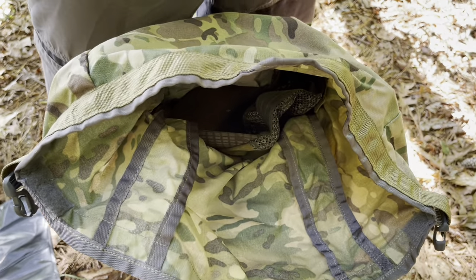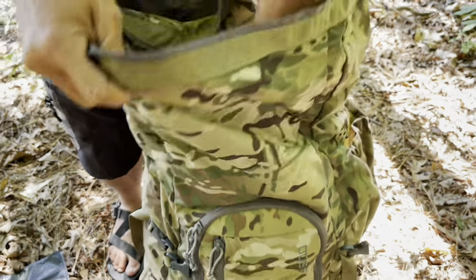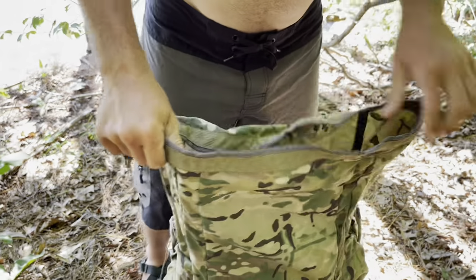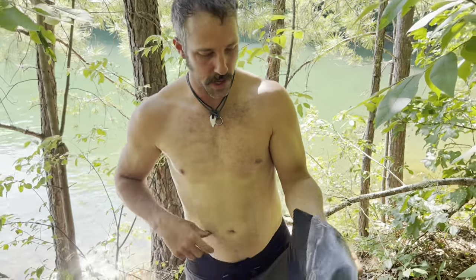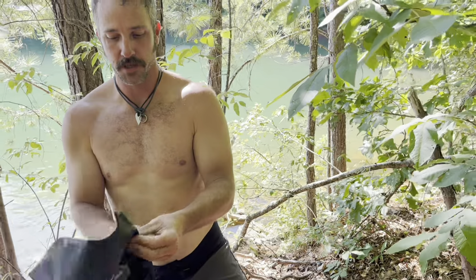Put it in the pack right on top, making it easily accessible and easy to put on if I was cold. I want to be careful not to sit it on rocks and stuff like that, because again, it is a garbage bag — it's not indestructible.